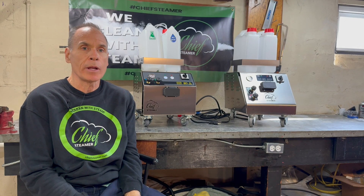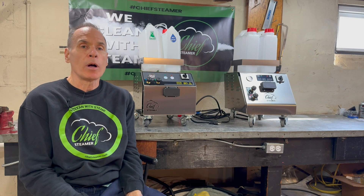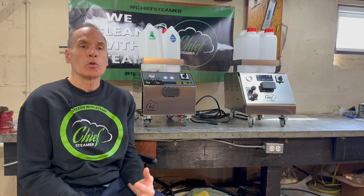The difference is the serviceability of the machine. We came out with the 155, 240-volt machine probably almost two years ago now. The way I wanted that machine designed was for serviceability, because it's a heavier and slightly bigger machine — I didn't want it coming back and forth in shipping. So we made that machine super easy to swap out parts.